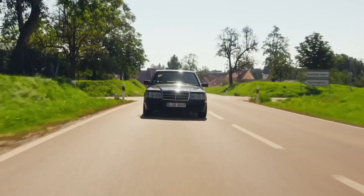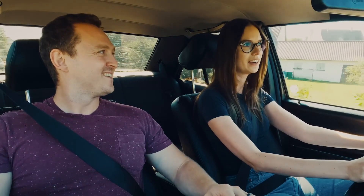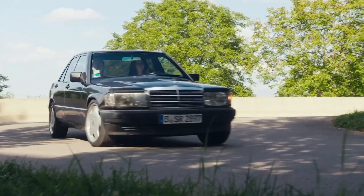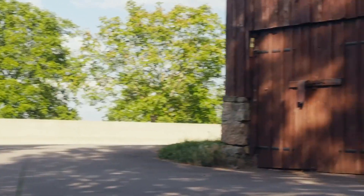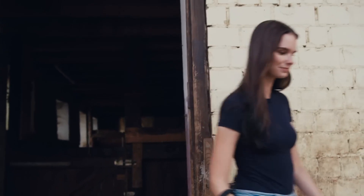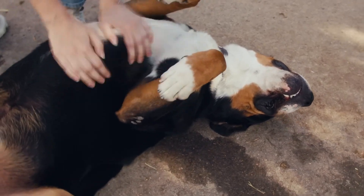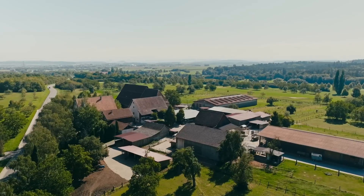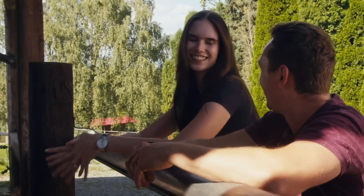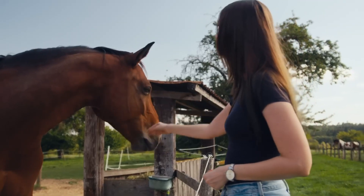Where are we going now? We're going to one of my favorite places in the whole world — it's the barn where the horses are. I'm not only a car girl, I'm actually a horse girl as well — you can be both! I do dressage riding. Being with all the animals, the horses, cats, dogs, just makes me so happy. And when you come here, you jump on a horse and completely switch off? Yes, totally — your mind is free.